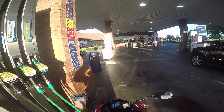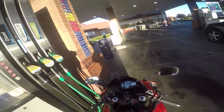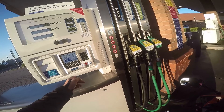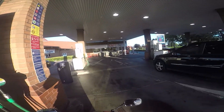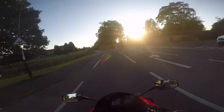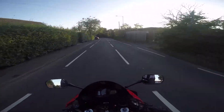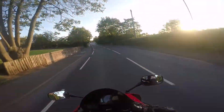Now comes the tricky part of trying to pay while sat on the bike. Also, the quality might be a bit different today — I decided to try using Protune, which is a GoPro feature where it basically lets you add your own colour correction in editing. Anyway guys, I will keep you updated with the status of this magnet, and I'll obviously keep vlogging once I've got it all together.